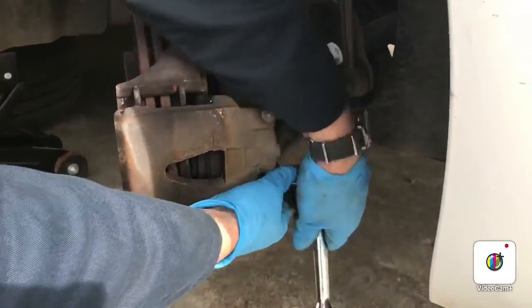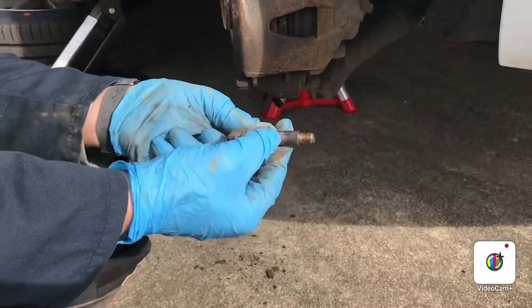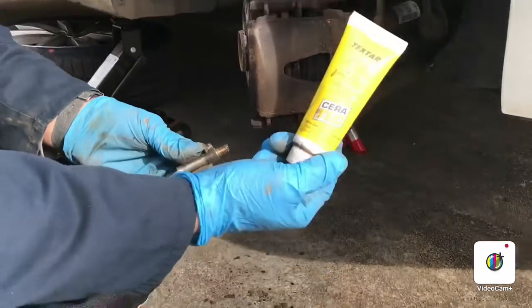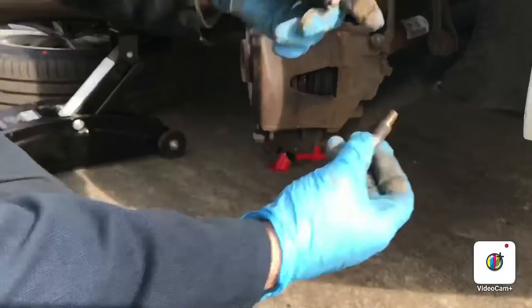Right, that's the sliders out. What I'll be doing with these is giving them a wee sanding down just to take off all that carbon, and I'll be putting some high temperature grease on them before putting them back in.